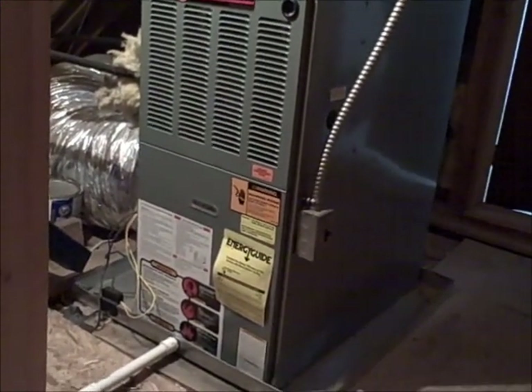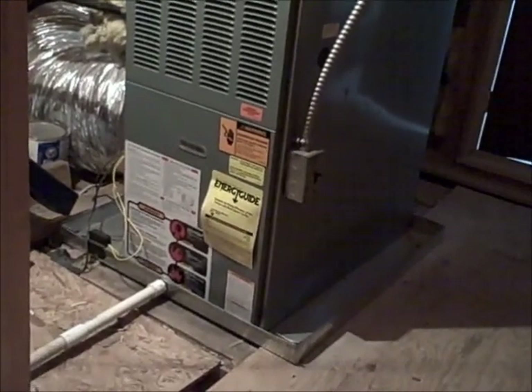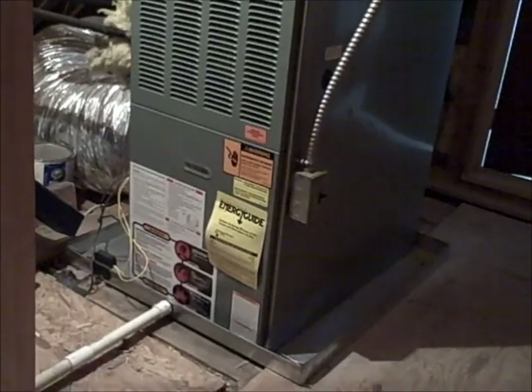Hello, this is Bill Collins with Ultrasound Home Inspections. Today I'm inspecting a house that is approximately 25 years old, and I found an issue up in the attic with the HVAC unit.